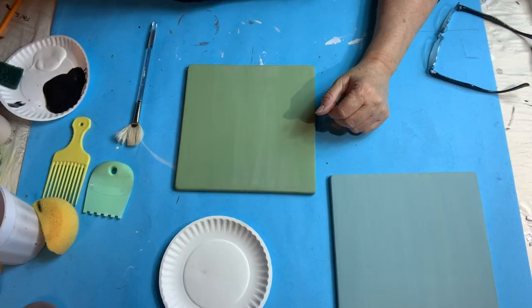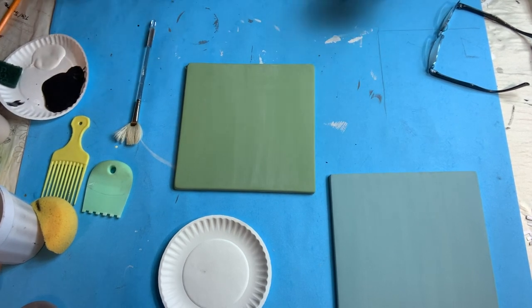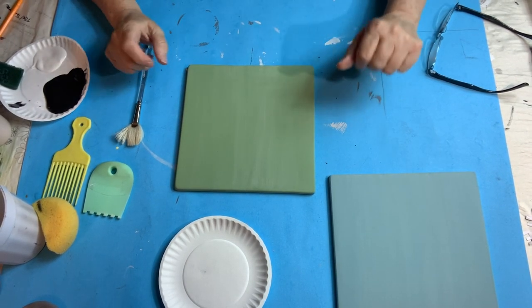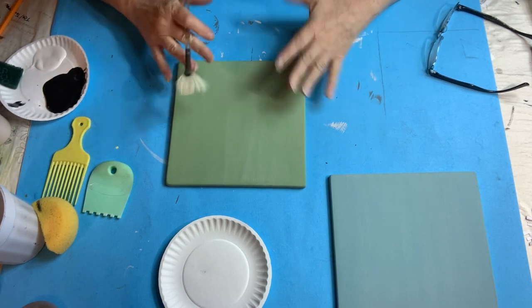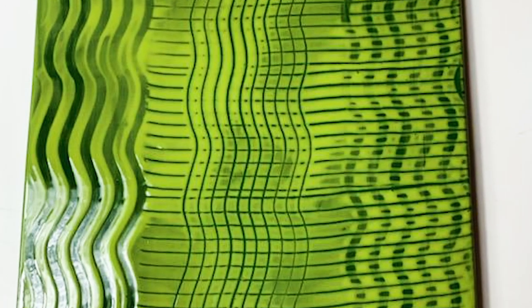Hi everyone, I'm the Boston Potter. This is a video where I'm going to show you a quick technique for how to do some backgrounds — something you can use that isn't so plain.